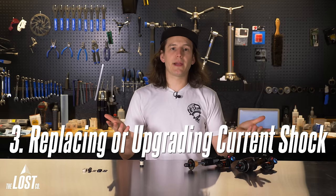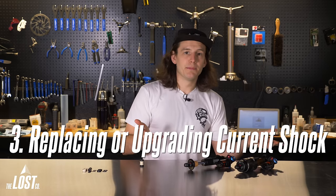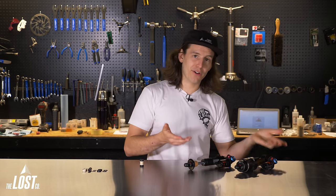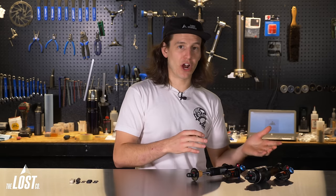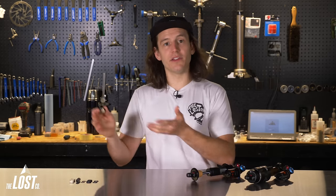Scenario three, which is the most likely: you're just replacing your bike's current rear shock with a new one — maybe upgrading from air to coil, or because your shock is damaged. In this scenario, you can either purchase new mounting hardware to make install easy, or simply uninstall the current shock's mounting hardware and install it in the new shock.